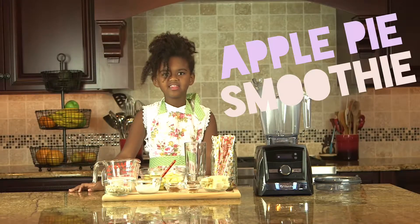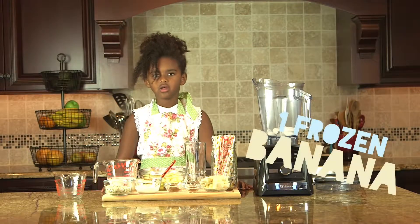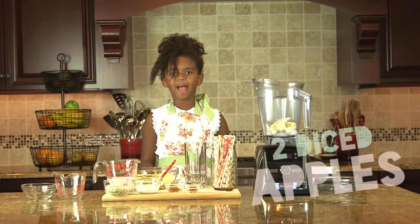First step, we're going to add the ice to the blender. Next step, add one frozen banana. Add two cut-up apples.